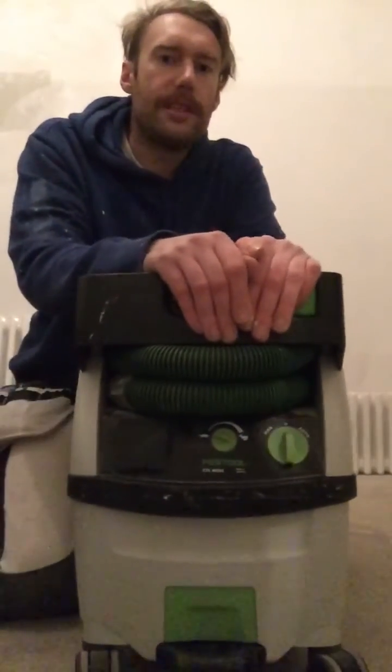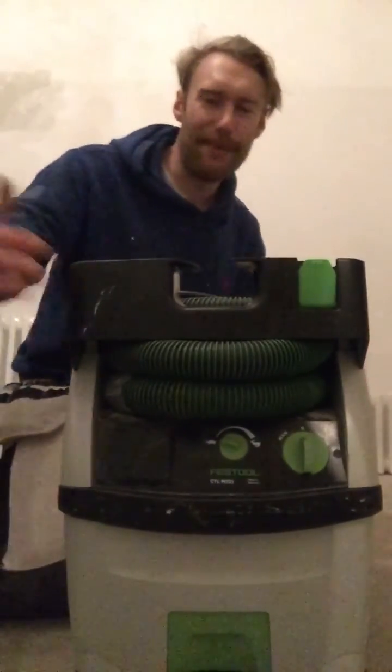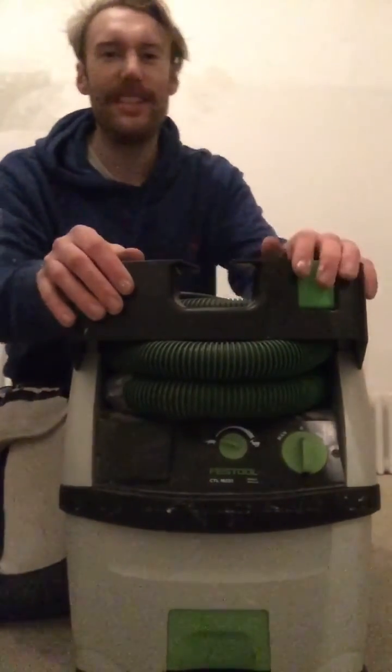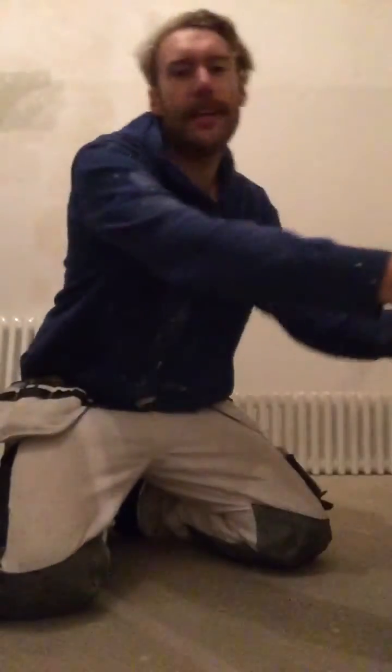I like it, it's cool. I usually wheel this in on domestic jobs, it looks nice. Customers go, 'Whoa, what's that?' It just looks cool, like riding on in.